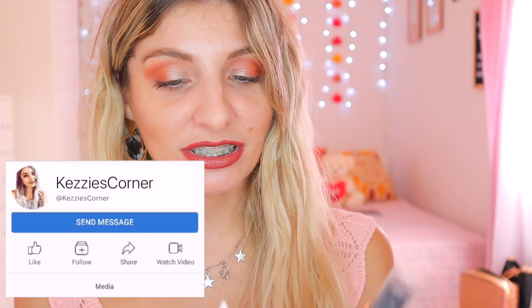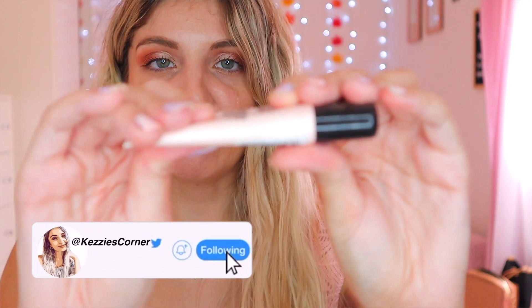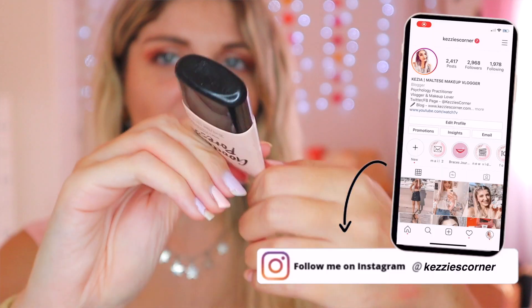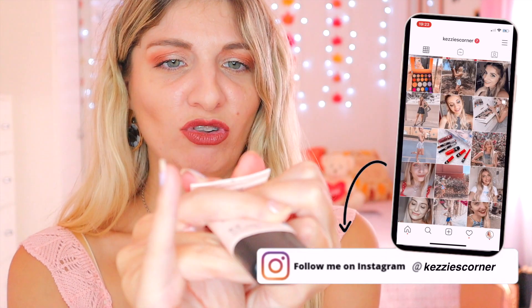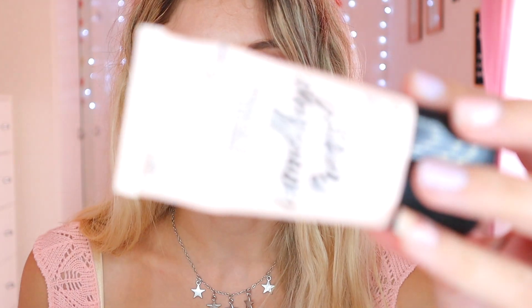I always show my Project Pan update according to how I apply my makeup products, so we start with primer. The primer we have going on still is the Catrice Goodbye Pores Primer. I feel like it is getting emptier and emptier. I've marked it and I can start tracking the progress now because it is getting squishier. I'm going to keep it and finish these primers by the end of the year.